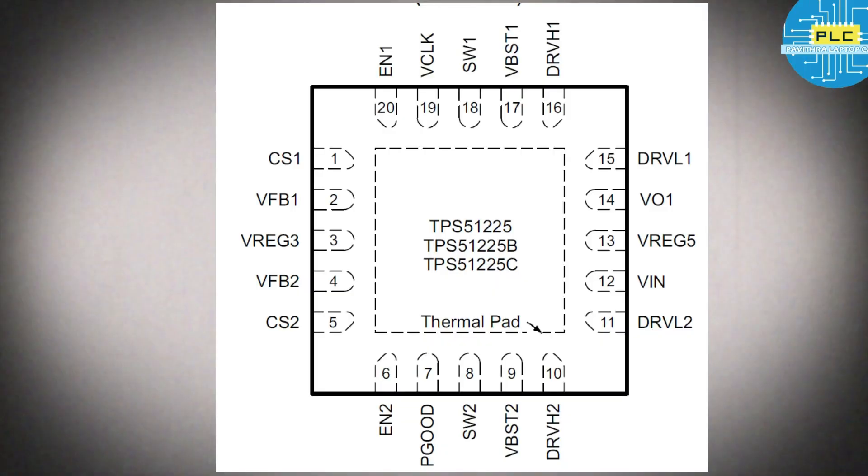Here is the pin configuration of this particular IC. You can see enable 1 and the second channel pins — CS1 and CS2. It has two channels: one is for 3.3 volts and the other one is for 5 volts. You can observe these three ICs — in one moment each will be different, that's the reason three ICs are given.